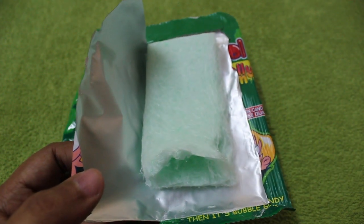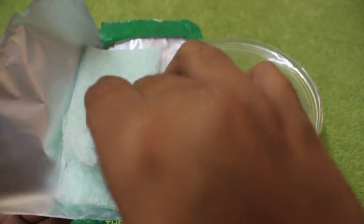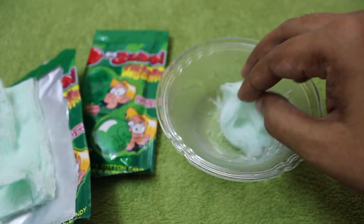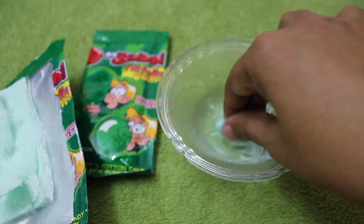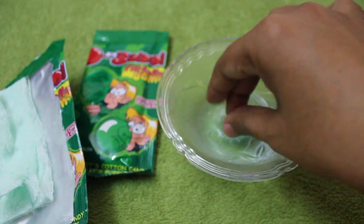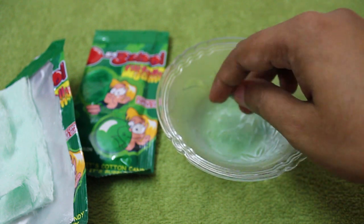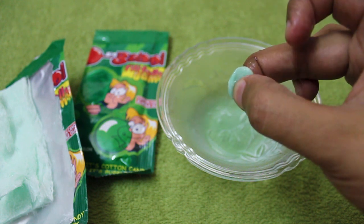Let me show you how it transforms into bubble gum. Just chew it, and slowly after a while it transforms into bubble gum, as you can see. This way you get two types of candy for the price of one.